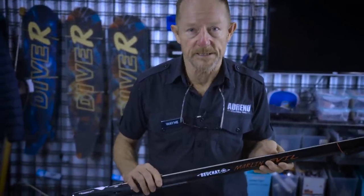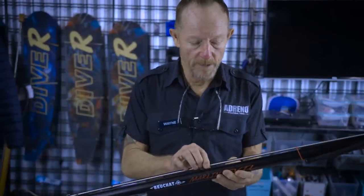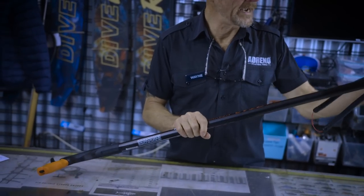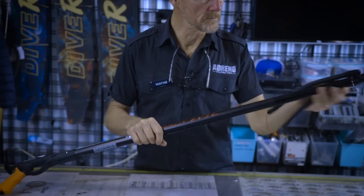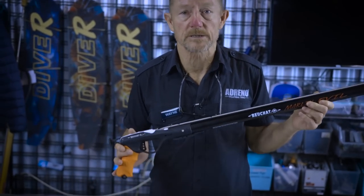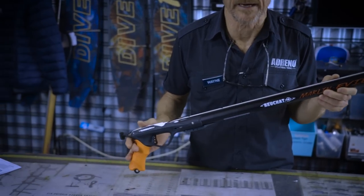The beauty about this gun, actually, is the options. It's a rail gun, and a really good price point. You could put a heavier spear in it, and you can add another rubber to it. You've got space for adding another rubber, and this turns the gun into something quite punchy. It has the Marlin trigger mechanism, which is quite proven and can handle the extra rubber.